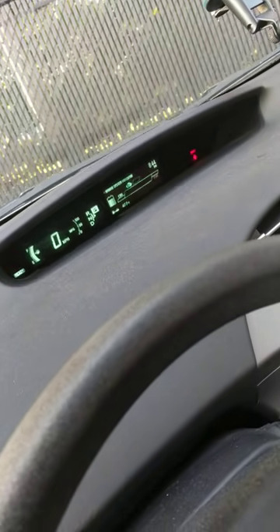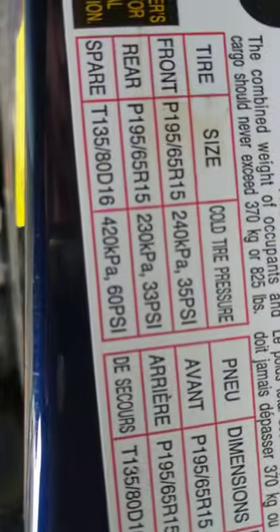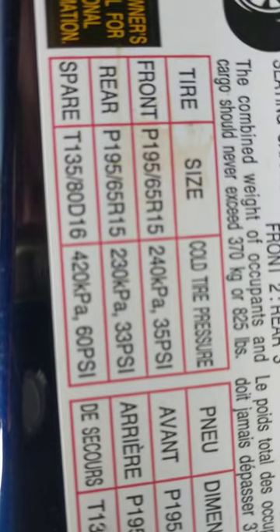Now this is done automatically after the tires are filled to the correct levels. You can find that right here — front 35, rear 33. Don't forget the spare being 60.